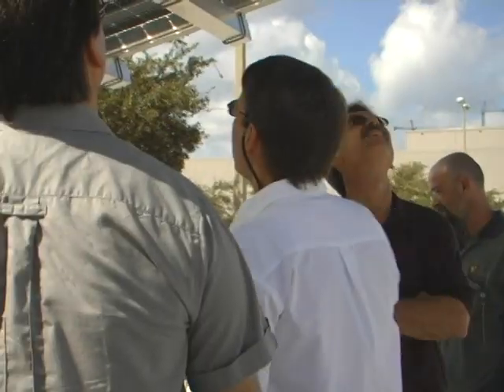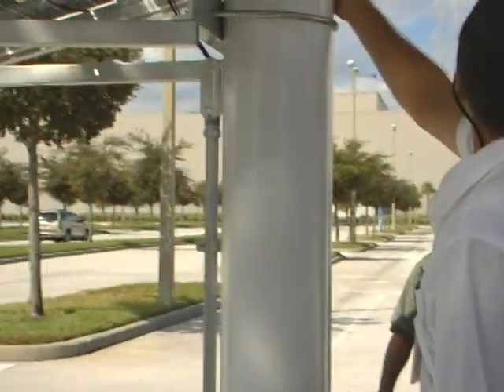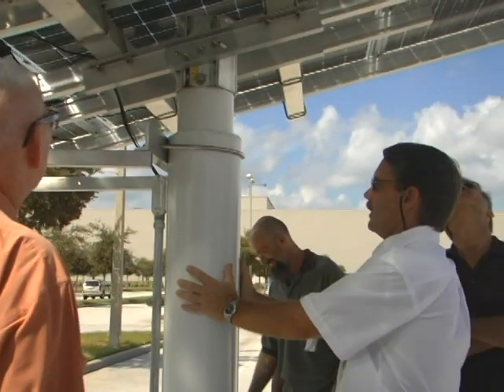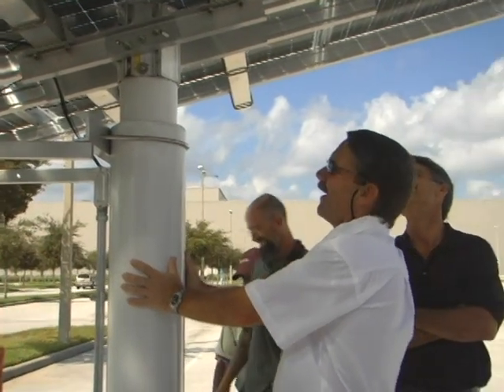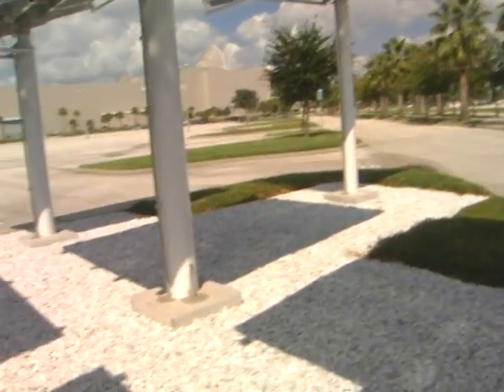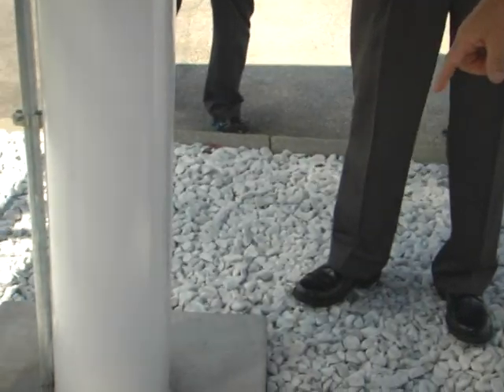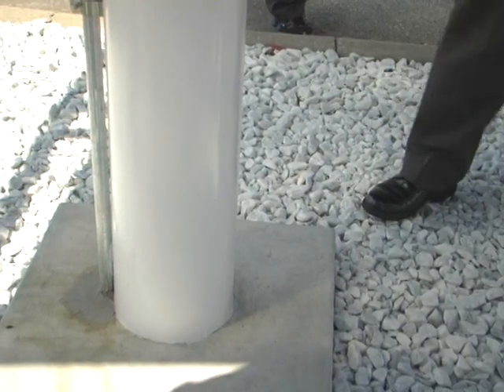This is the Unirac large array mounting system. It's designed for a 6-inch diameter pole, but Rick designed it with an 8-inch diameter pole. This is an extra hurricane brace. This is all concrete underneath here, and these go down 6 feet — so you're not going anywhere.